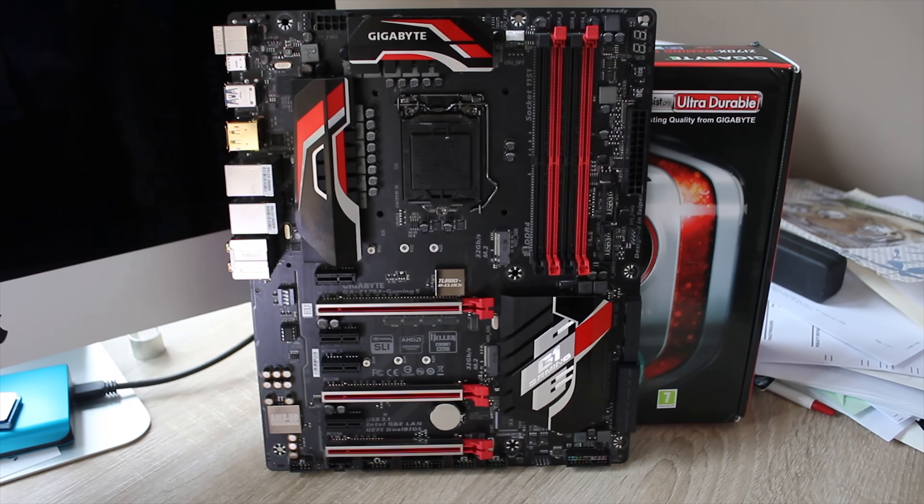Are you looking for a Z170 board, especially in the mid-tier price range category? Stick around for the full review of Gigabyte's Gaming 5.